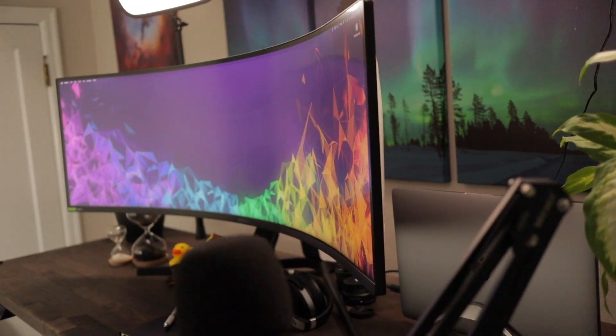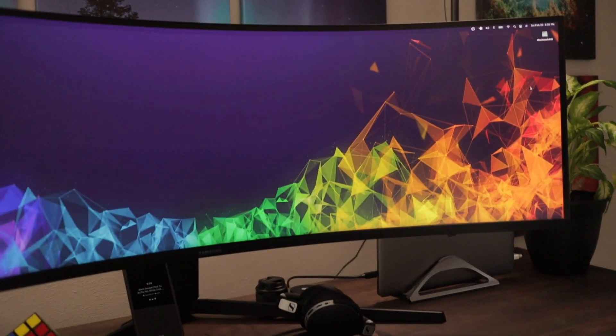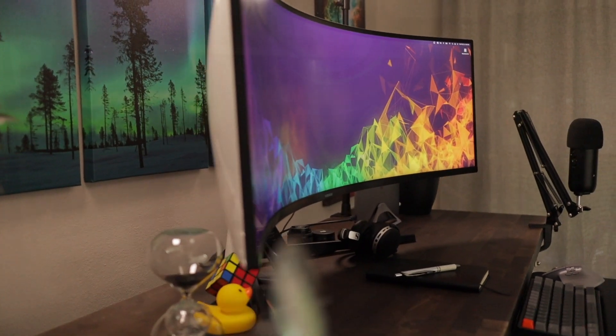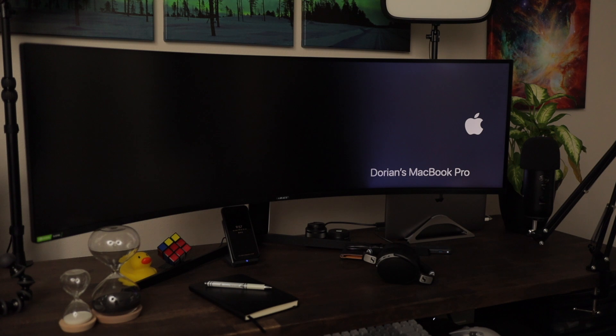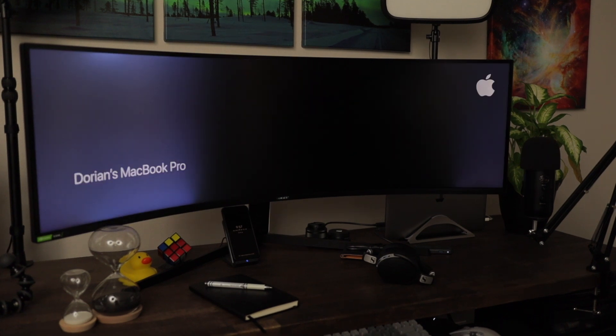So far I haven't had any light leaks from the bezel — I know that was a big deal with these monitors when they first came out. I have noticed a little bit of backlight bleed, which isn't a huge deal, but it is noticeable on a black screen. If there are some images around it, you will get some light bleeding from the edges of whatever's being displayed if everything else is black.